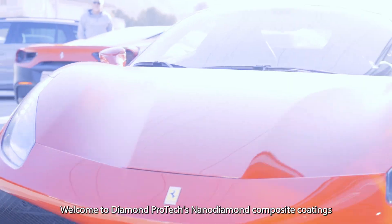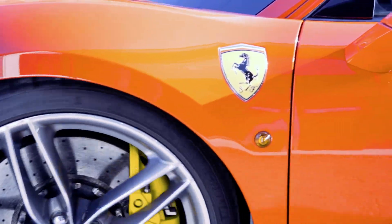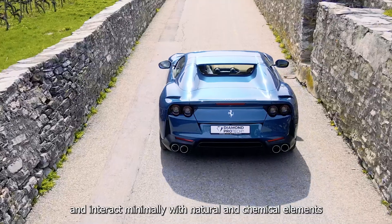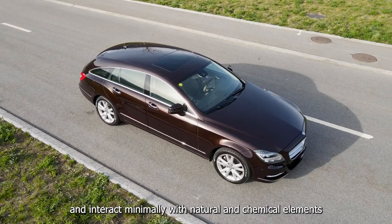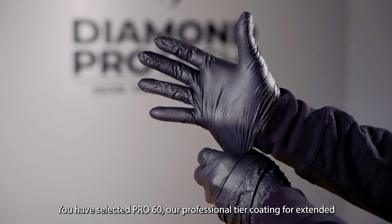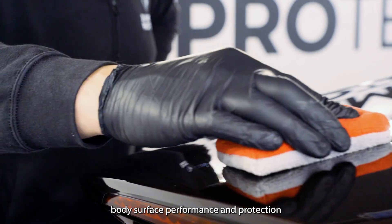Welcome to Diamond Protex Nano Diamond Composite Coatings. Our coatings are ecologically cleaner, more user-friendly and interact minimally with natural and chemical elements. You have selected Pro 60, our professional tier coating for extended body surface performance and protection.